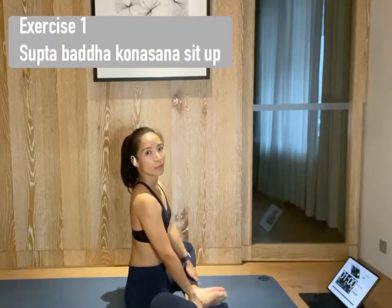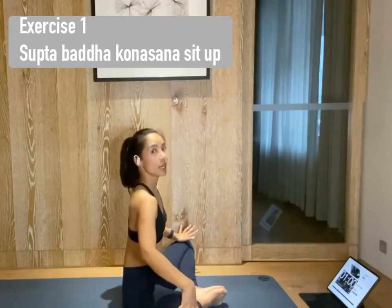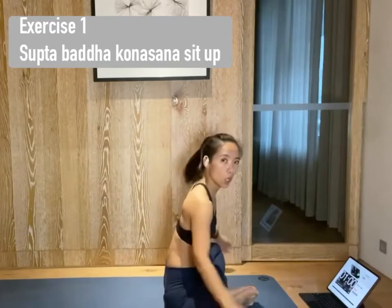We will start from Supta Baddha Konasana sit-up. Bring your soles of your feet together to touch. Open your knees wide as the mat and lie down on the mat. Hands behind your back. Make sure your lower back is on the ground and never leaves the mat during the whole core session.